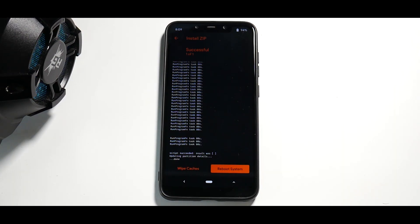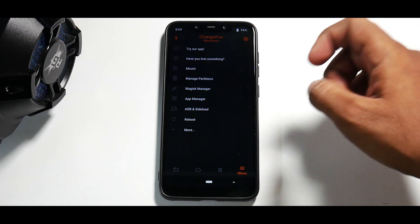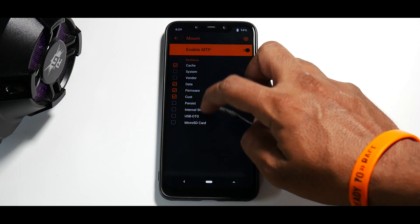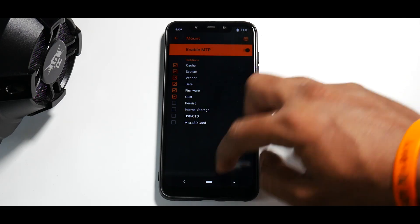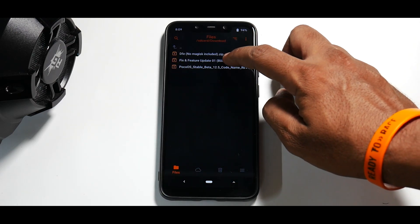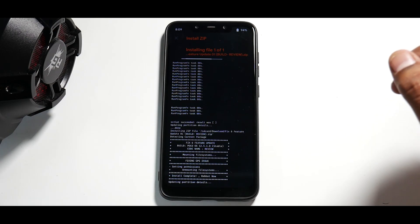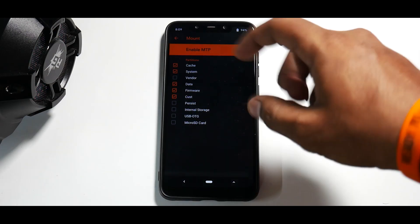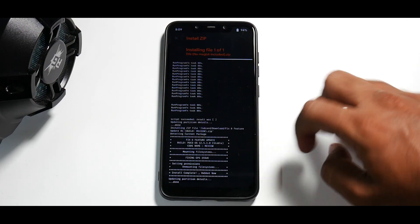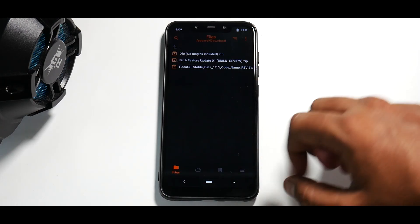Now we will flash the fix. We need to mount system and vendor — go to the three lines or menu, go to mount, and mount system and mount vendor. Then go ahead and flash the fix for feature update 01. Also make sure that vendor is mounted, and now we will flash DFE. Everything looks great.